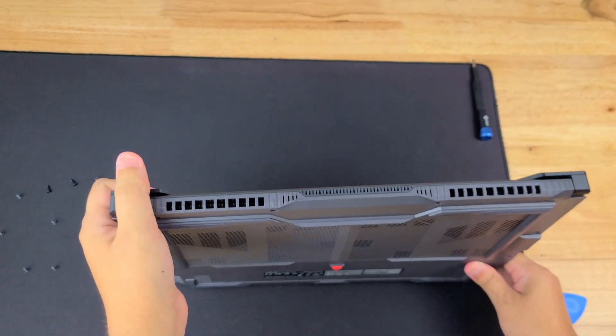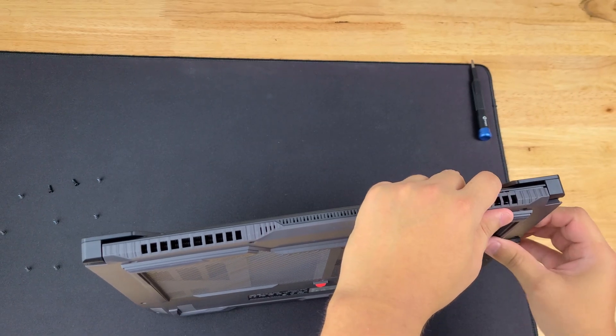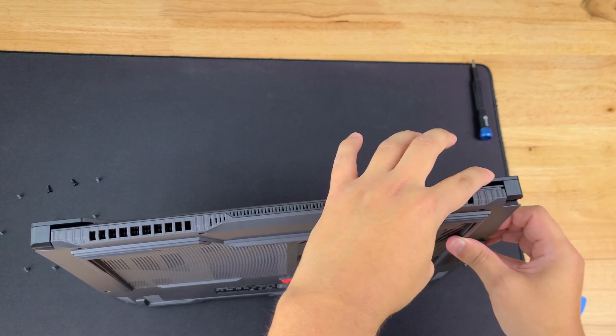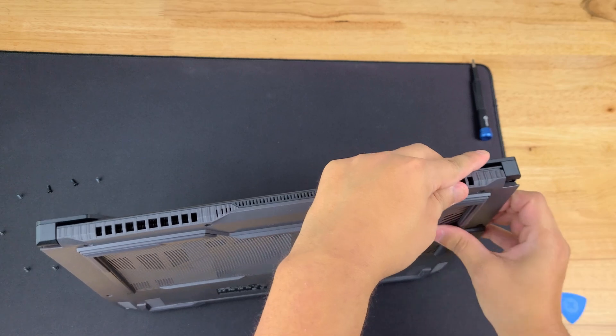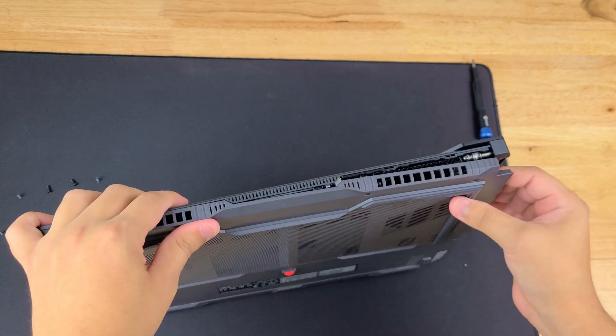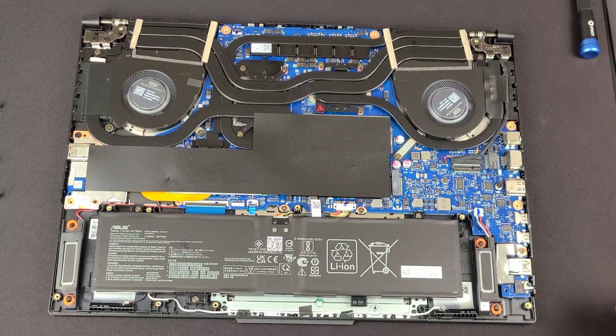We're going to move on to the back. For the back, if you put pressure on the edge here and then with this hand put pressure upward, the back actually just comes right out.